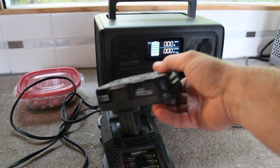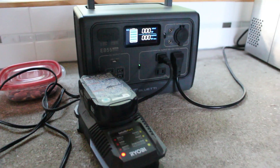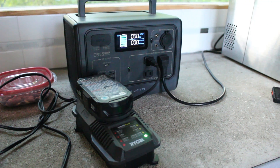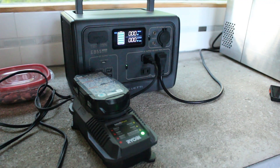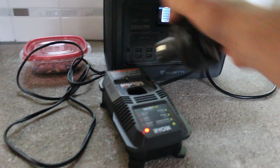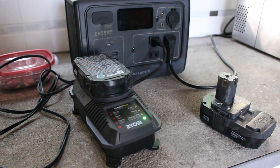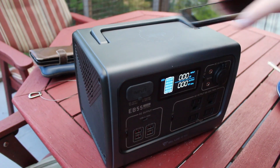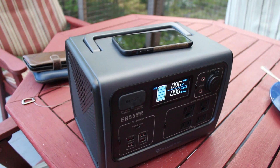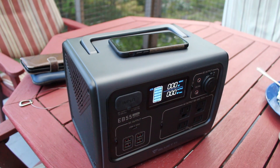The ability to charge cordless tool batteries while on the worksite — or in this case at our off-grid cottage — is very useful. I do a lot of work away from the building, down by the lake or sometimes at the bunky, and having the ability to not have to stop to go get batteries from the main cottage and just pop them on the charger is really useful. On the top is also wireless charging, so if your phone is capable of it you can just drop the phone on top there and top it up.